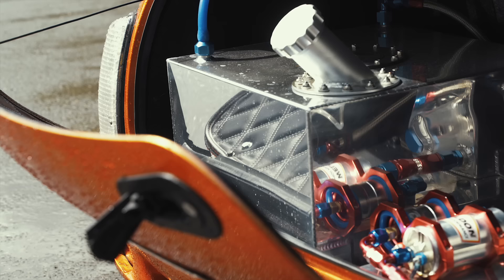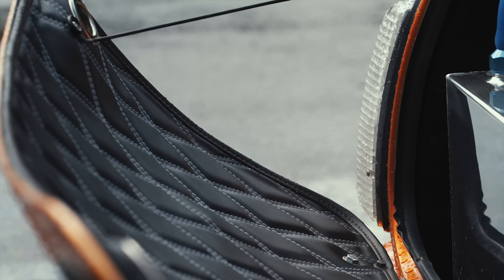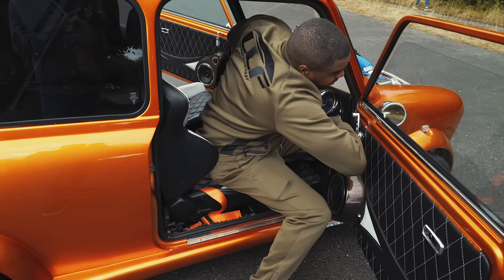What's going on in the boot area? It's just a fuel cell, nothing too special — some pumps, a swirl pot, more custom retrimming work, and you can just about see the carbon fibre floor. I wish that was liquid meth in there, and it will be liquid meth injection soon.